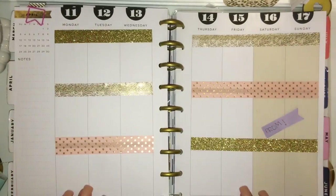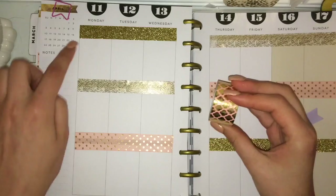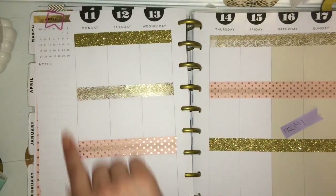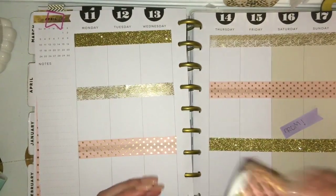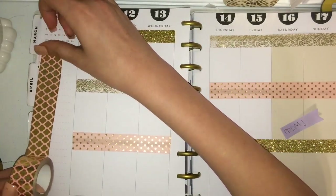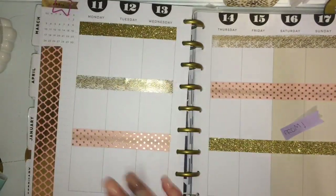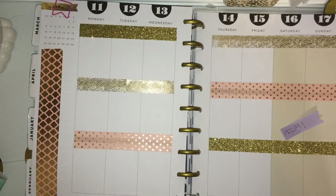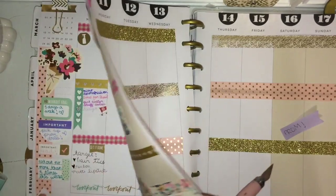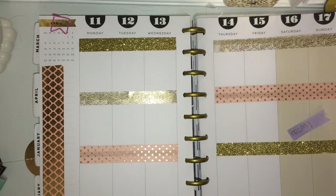Now I have this washi down, and maybe I'll use this one down this side — I'll do that right here down this side. This is also from Little B. And then what I will do is cut a little flag at the bottom, kind of like this. Sometimes it turns out uneven, but it looks pretty good this time. Now I will go in with stickers.